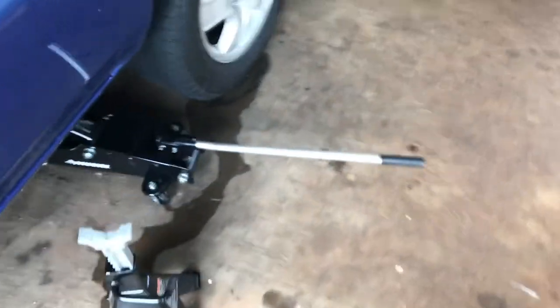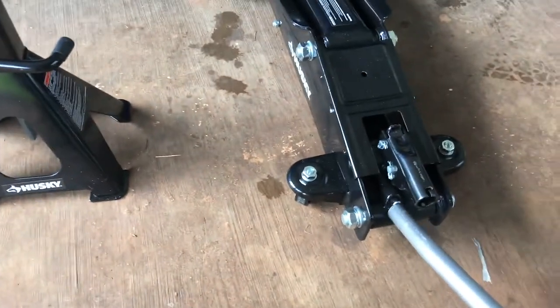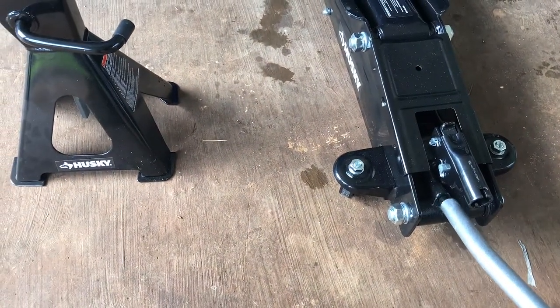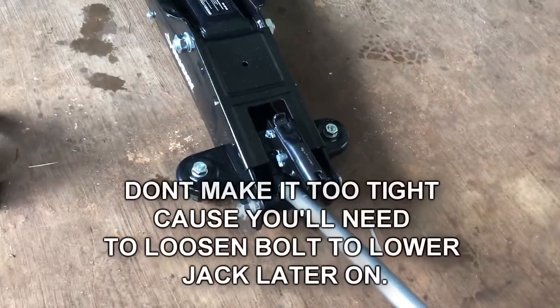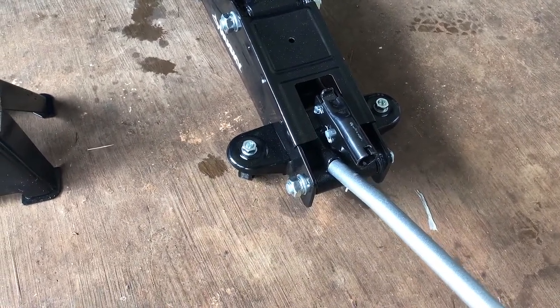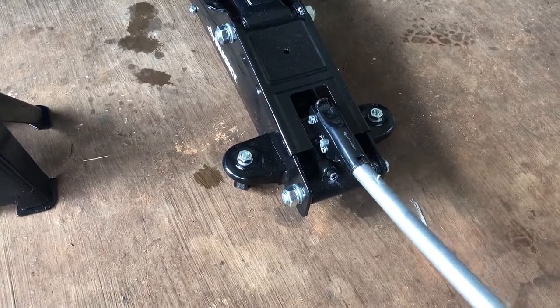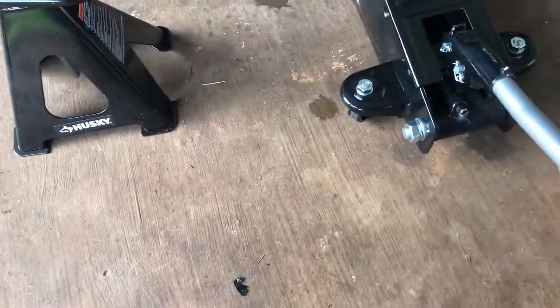All right, let's start jacking. We're gonna lock it up over here — just so we know it's tight, but not too tight, because you're gonna have to use this to loosen it up after you jack it up. All right, we're gonna push it under.